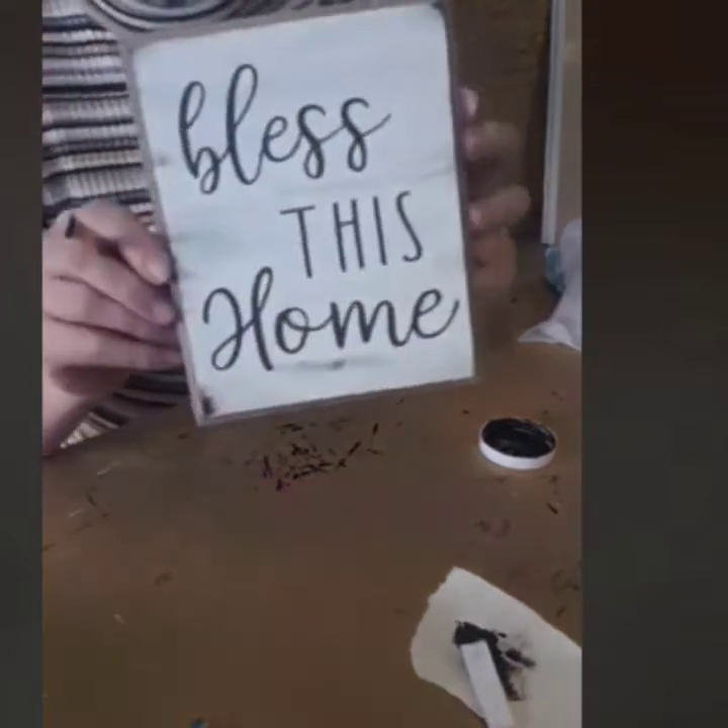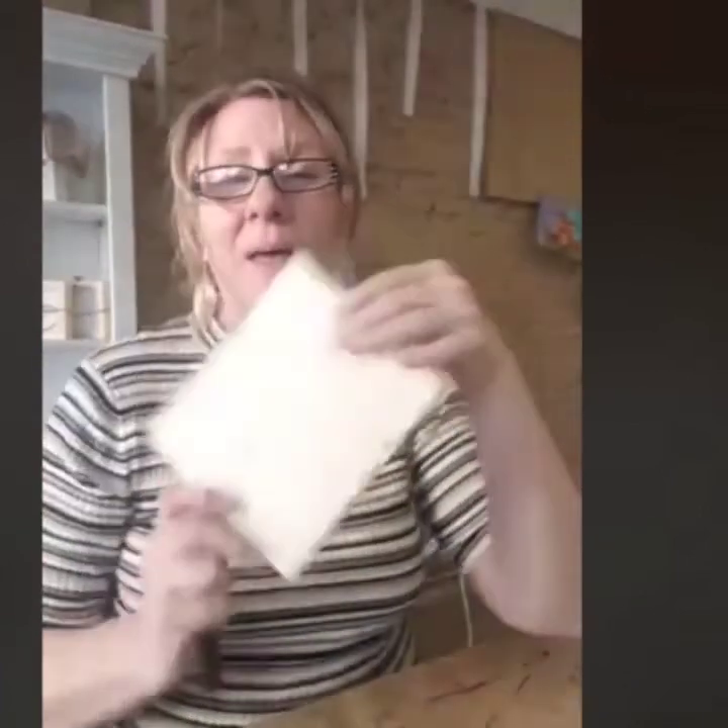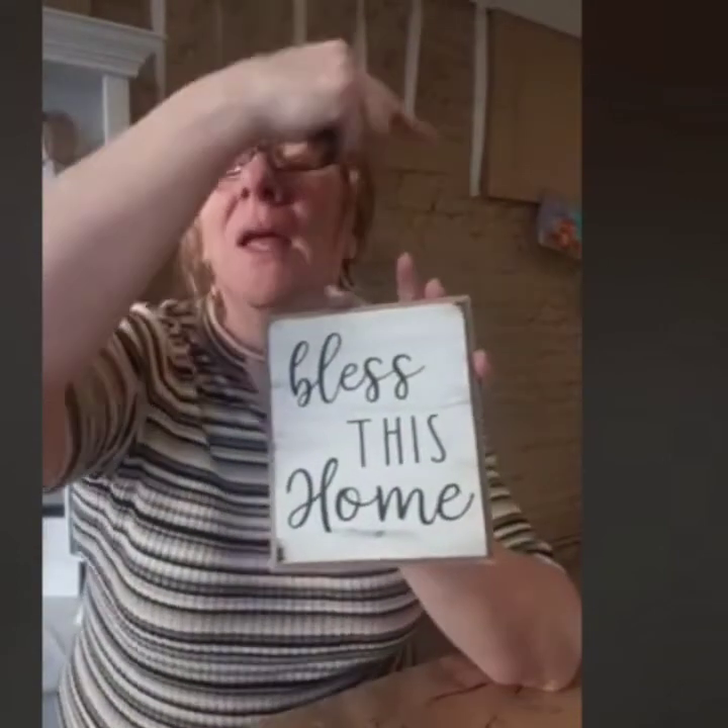Make sure you grab your Sharpie and on the back write your mom a message. This little board will sit on her shelf for years to come, and every time she sees it she'll think about you. So blessings, love, and happy Mother's Day to your mamas. Bye!